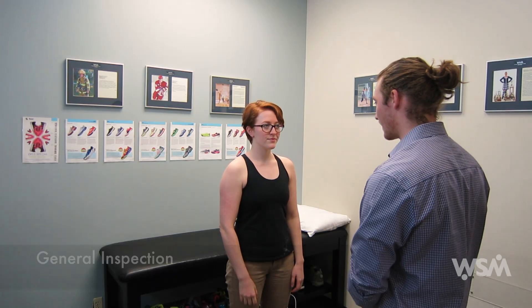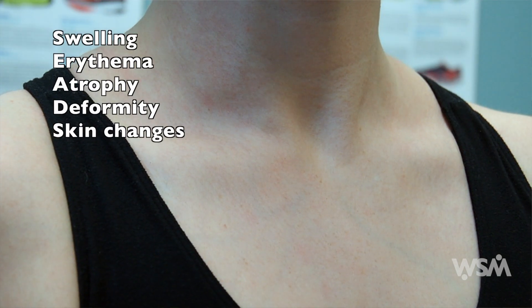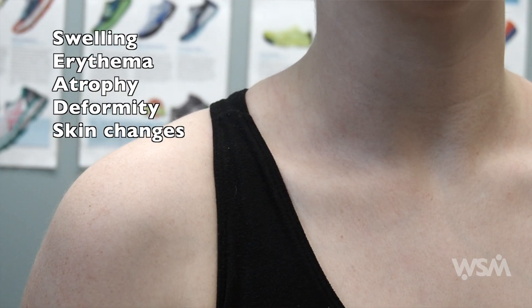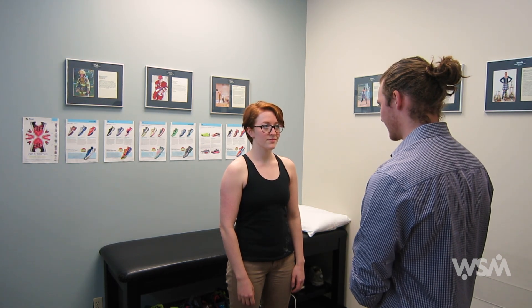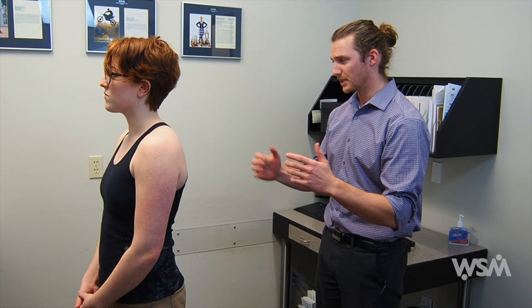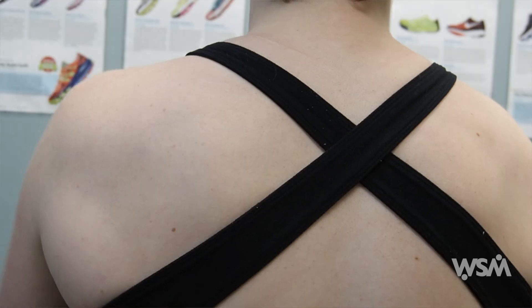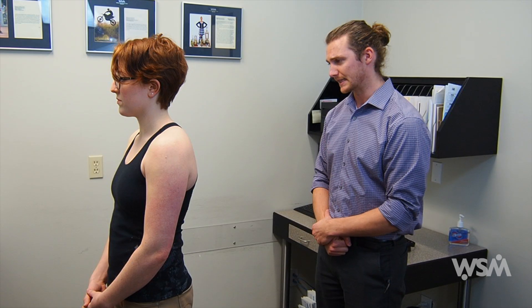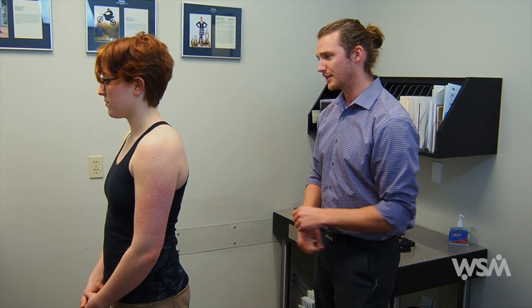Things you're looking for are any swelling, any signs of erythema or bruising, any atrophy or any musculoskeletal deformity. Particularly from this view, you want to look for a step deformity at the acromial clavicular joint. You can just turn around — you want to do the same thing from the back. Again, looking for any swelling, signs of erythema, muscle atrophy or imbalance, or any deformity. From this view, you want to look for any signs of scapular winging.